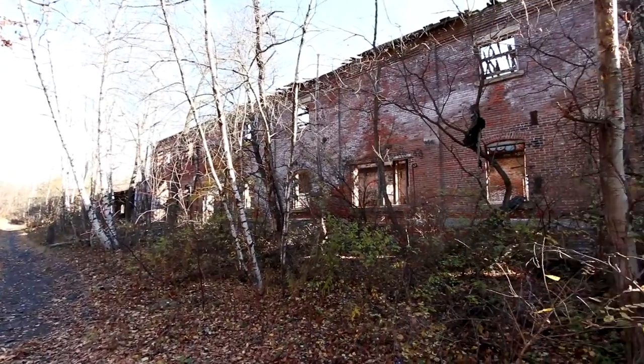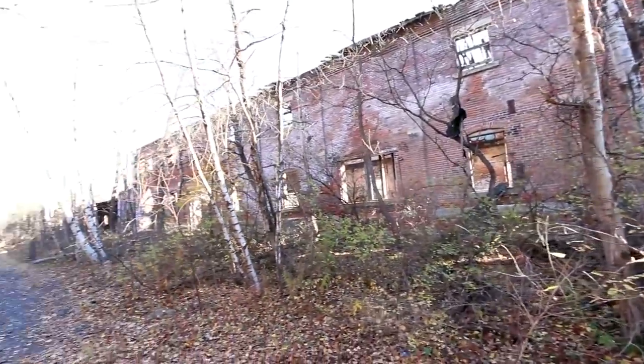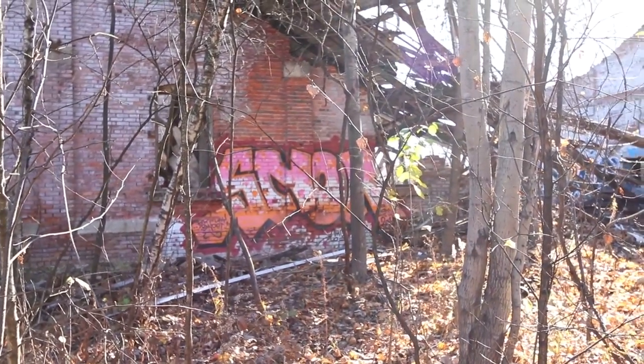Can't believe how smooth they make these letters look with spray paint. It's the biggest building here. It's probably safer to walk outside. This place is definitely some sort of garage that dealt with some sort of heavy machinery, because they had that big track system on the roof. I missed this section before walking through the building, so I want to walk on the outside now and get a better look.